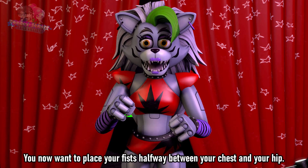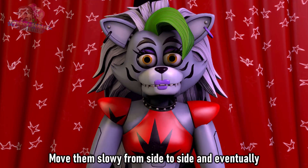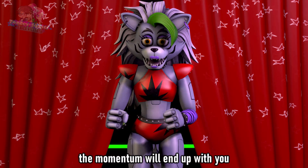You now want to place your fists halfway between your chest and your hip. Move them slowly from side to side, and eventually the momentum will end up with you.